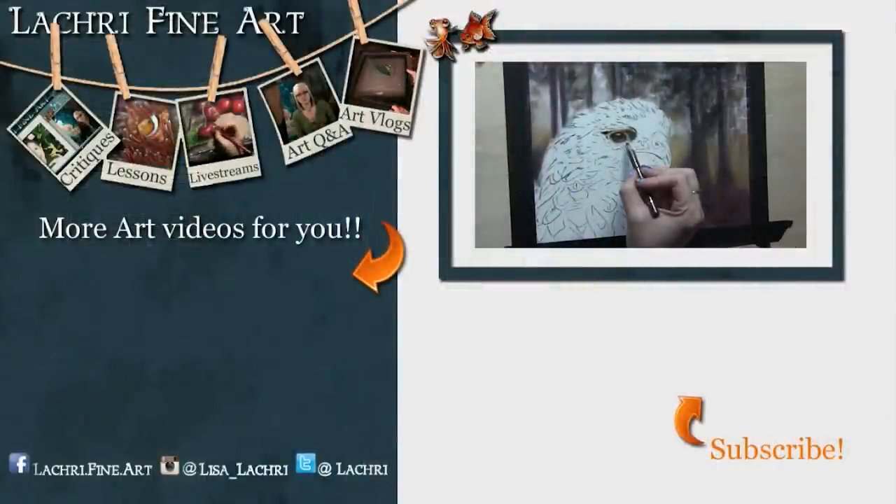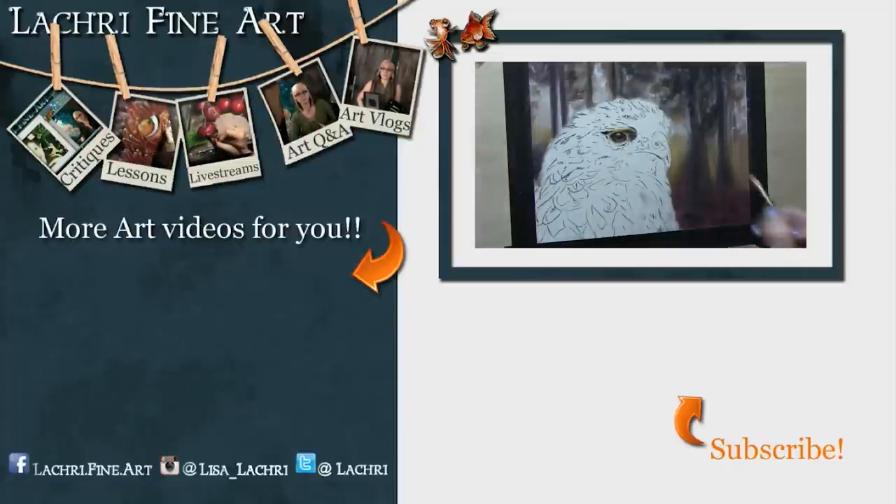Have you subscribed yet? If not, there's a button right there — it's round with an orange arrow going towards it. Click that to keep up to date with all of my new art videos every single week. You'll probably also want to click the bell notification icon because YouTube is not great about notifying people when a new video goes up.